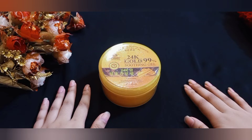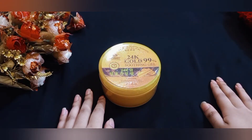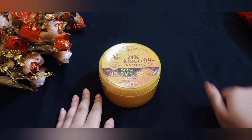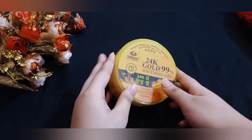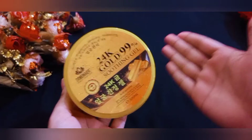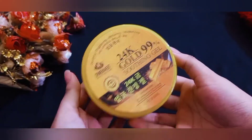Hello viewers, welcome to Sabo's Beauty Hacks. Today's video is very special — we're featuring a famous soothing gel, which is a 24K gold, 99% soothing gel. This gel is a good one.